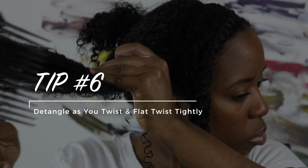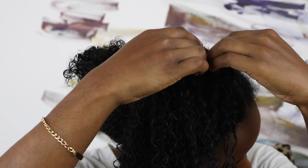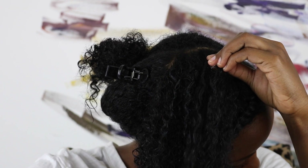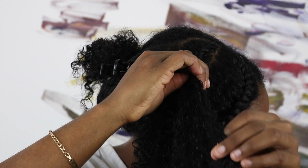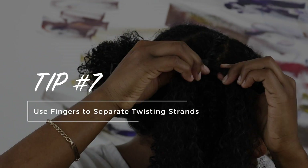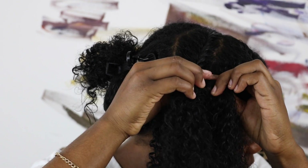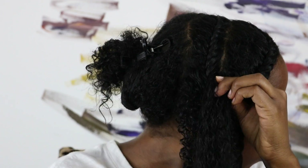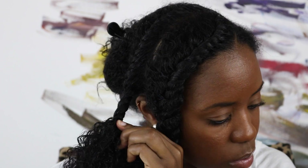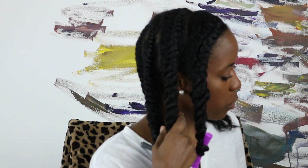My next tip is to make sure that your hair is smooth and detangled, because that's going to ensure you get a defined twist out. For beginners, it can be easy to accidentally sweep a few strands of hair from one twisting strand to the other — it still happens to me. So it's important to make sure your twisting strands remain separated as you wind them around each other. Use your fingers to separate each twisting strand as you flat twist, just to avoid a mess of confused twists during takedown. If you feel knots as you're twisting, don't hesitate to grab a comb and smooth that out.